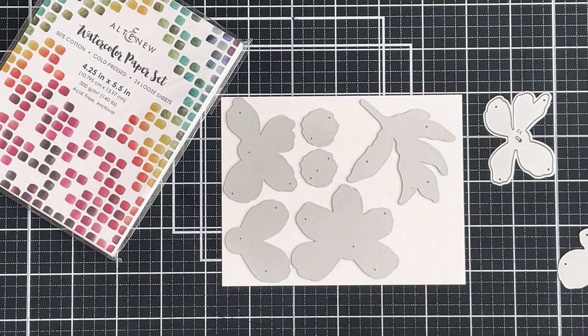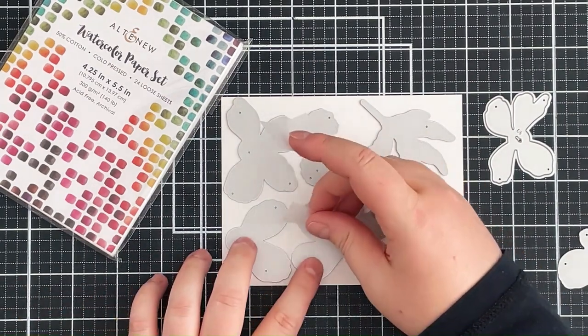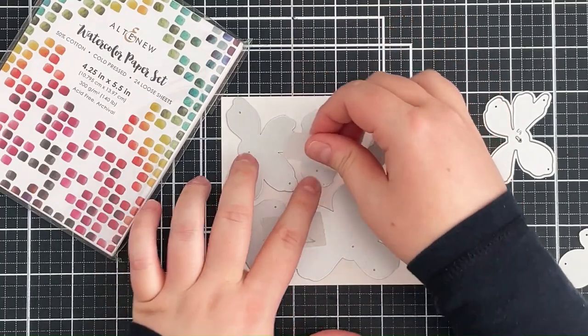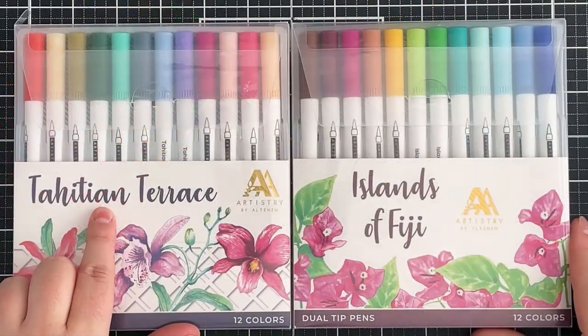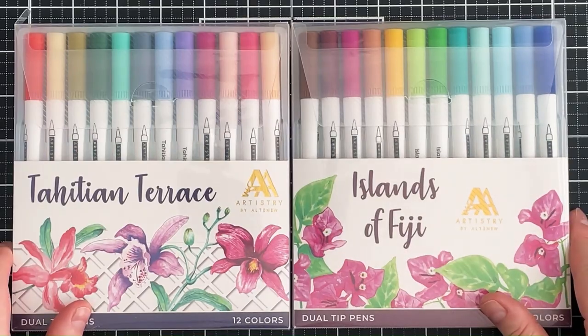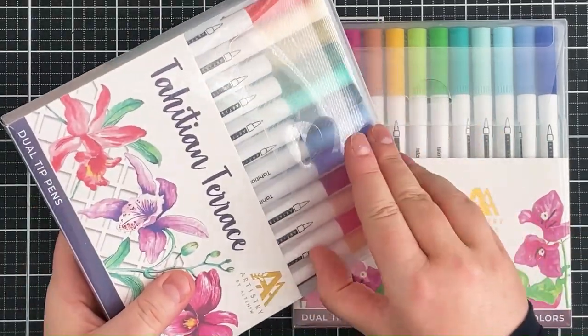I'm going to die cut them from some watercolor paper. This watercolor paper is labeled as cold press but actually it's got a really soft texture, I think more like hot press personally, and so I run that through my die cutting machine to cut those petals out.